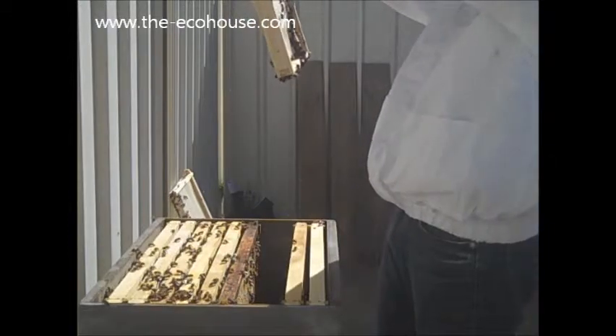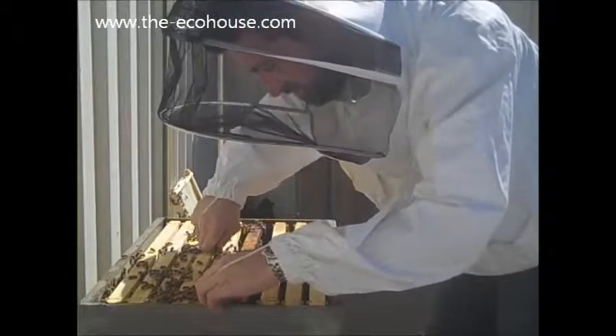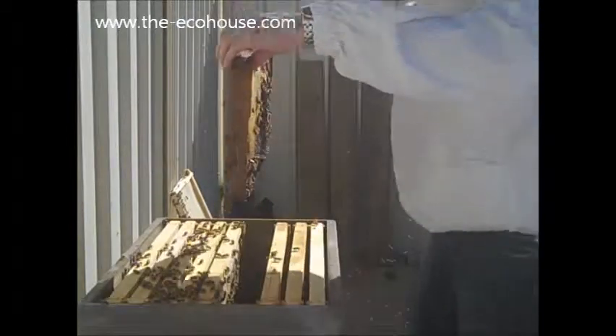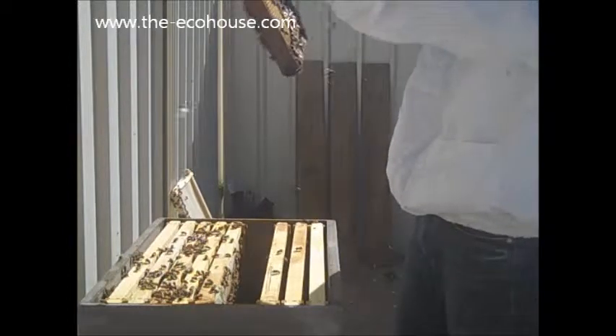So it's got honey in here, pollen in here. It's all supposed to be in one central area. It's really nice. Look at that big factor.